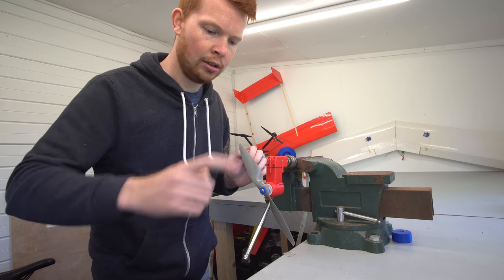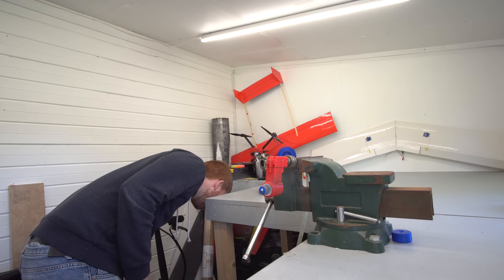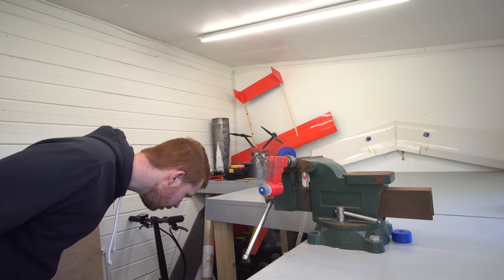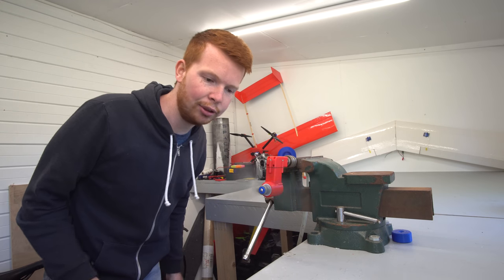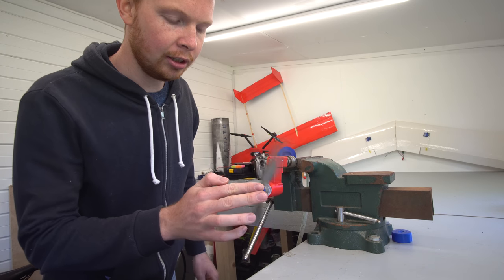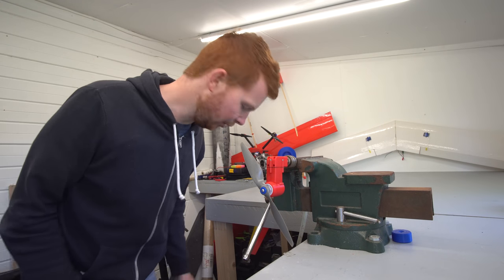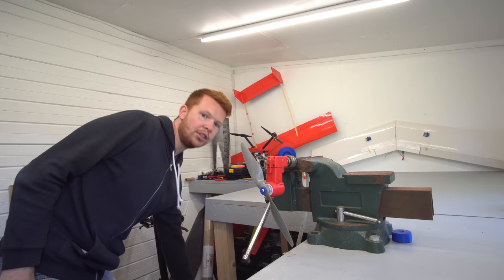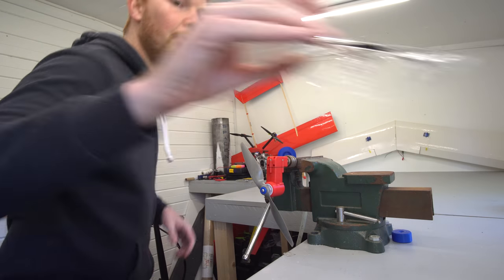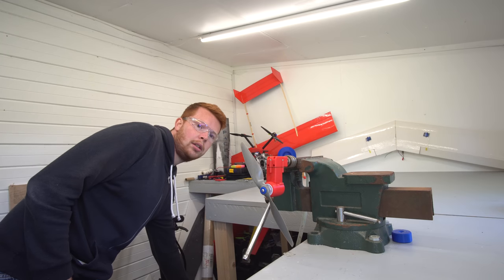That sounds better. The gauge isn't even reading any pressure, so it's very low pressure at the moment. That leak is quite annoying, but I think we're just going to have to deal with it for this. Right, let's increase the pressure and put on my safety glasses.